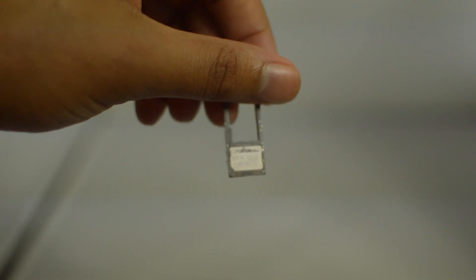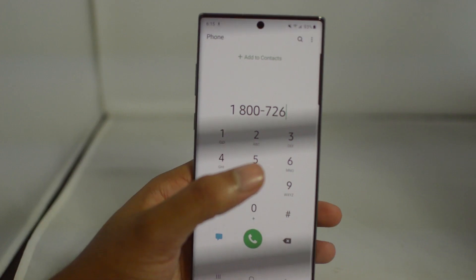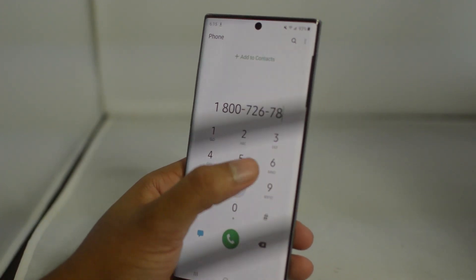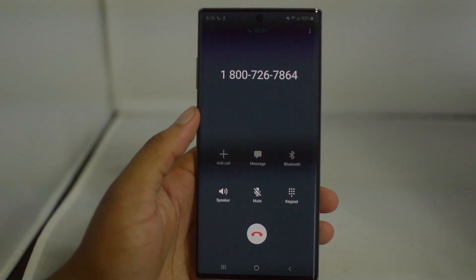Once your phone restarts, go ahead and insert a new SIM card from a different carrier and try to make a phone call with that new SIM card. And as you guys can see, our phone is unlocked as we are able to make a phone call.